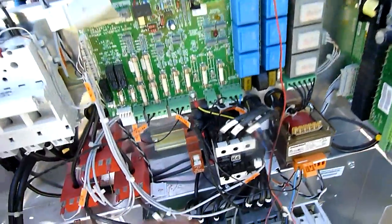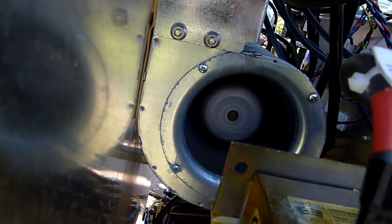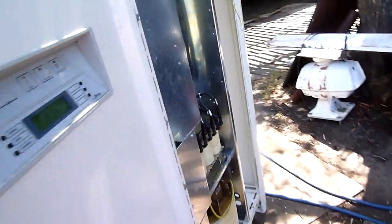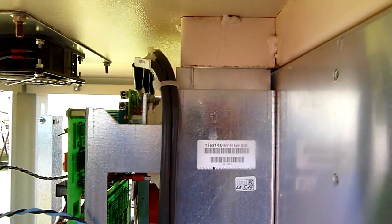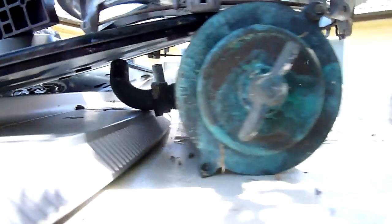I've also got the fans working. Big General Electric Digital Energy blower. All bends up through the top.